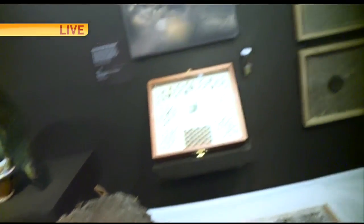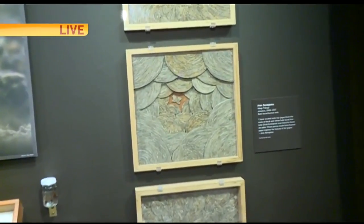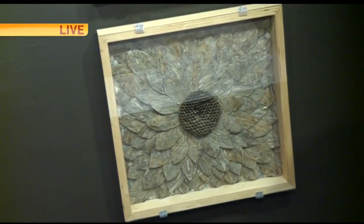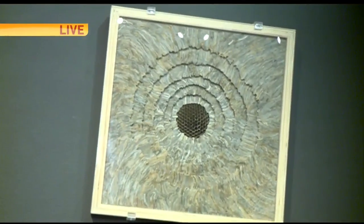I thought this would be so delicate that it would fall apart in your hand, but the wasps really do a good job with it, don't they? They do. It's surprisingly tough material. It has to go through rain, wind, storms, and predators, so it's very sturdy but very lightweight.